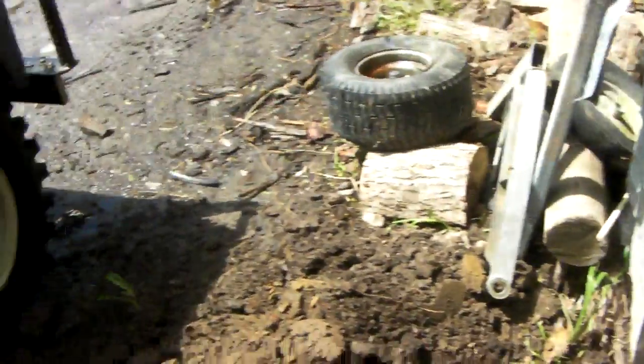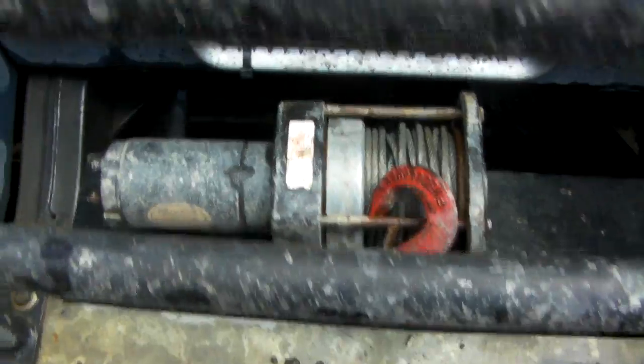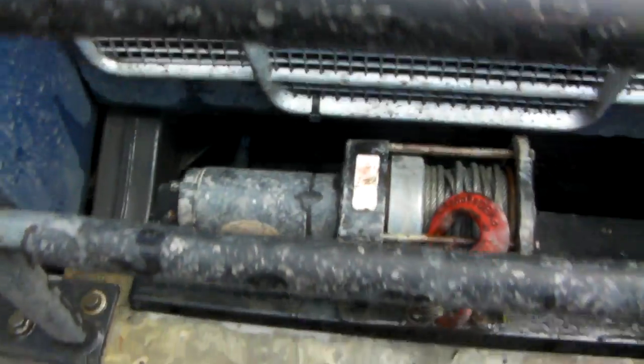Also since I've done my walk around — it came with a winch. It's just a little one and I've put it on the front of it. I haven't wired it up yet or anything.